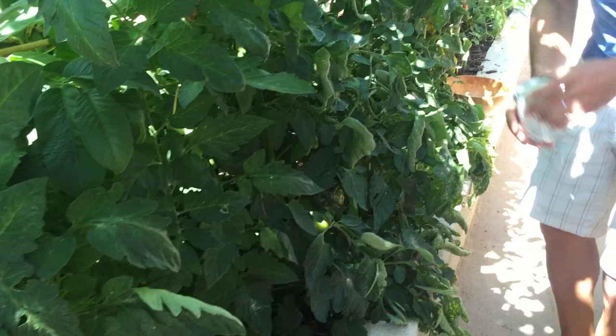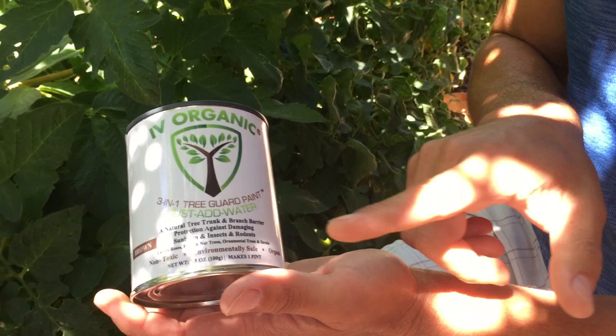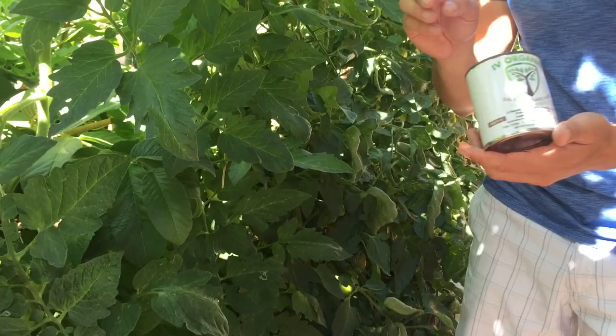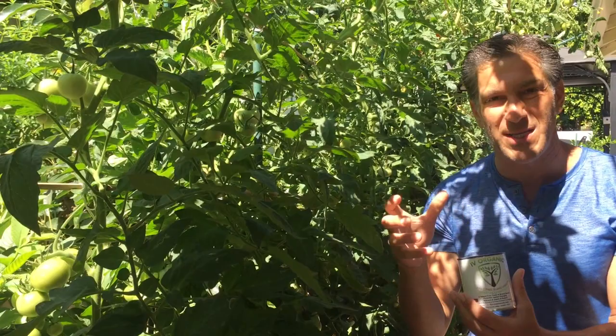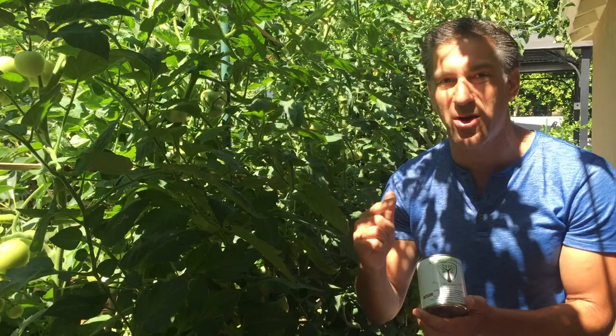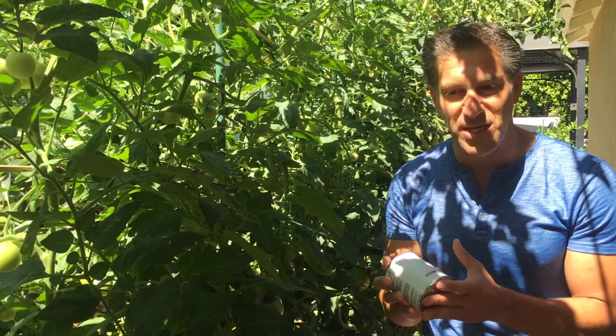And I've got this can here which I want to show you. It's called Ivory Organics 3-in-1 Tree Guard Paint. It's a natural tree trunk and branch barrier, protection against damaging sunburn and insects and rodents, for use on roses and fruit and nut trees and ornamental trees and shrubs. I'm going to put a link down below in the video where you can actually see when we first planted and installed these tomatoes back in April — it was a hot day — and we actually used one or two teaspoons of this product in a spray bottle to cool the plants off and get them established. We also used it throughout the garden on pretty much all of our fruit trees, avocados, citrus, nut trees, pretty much everything.